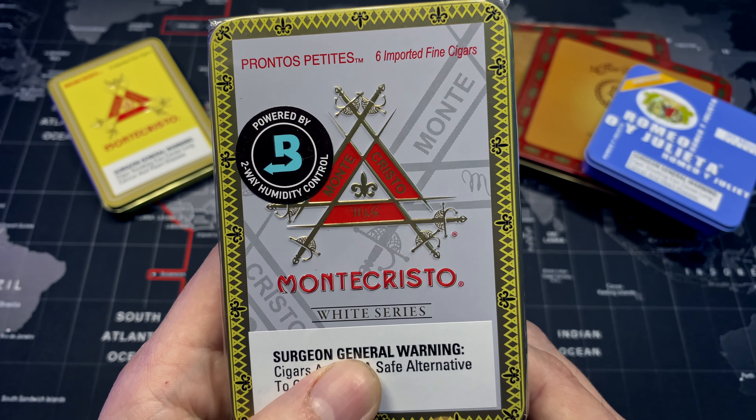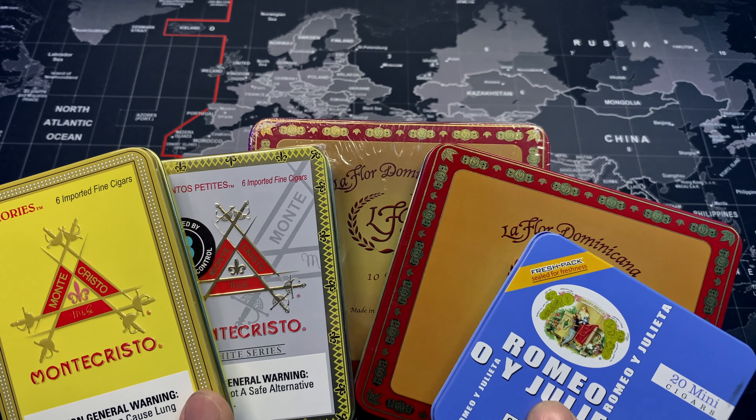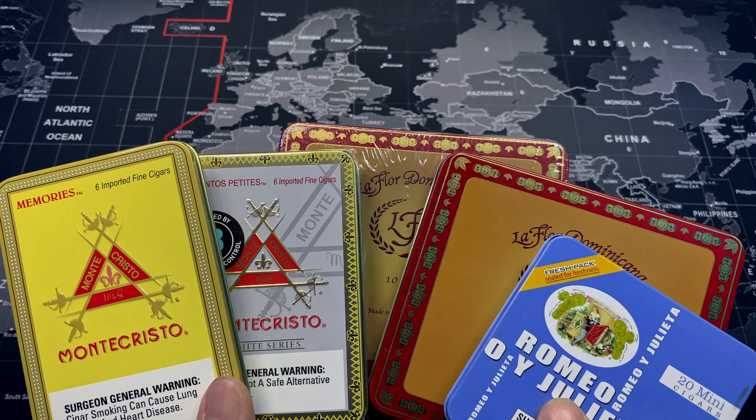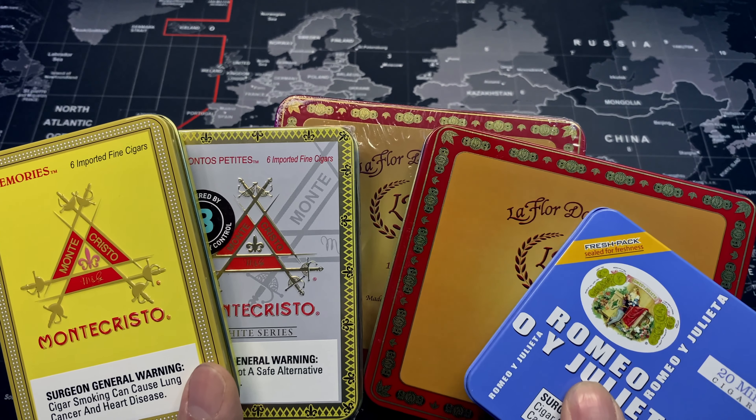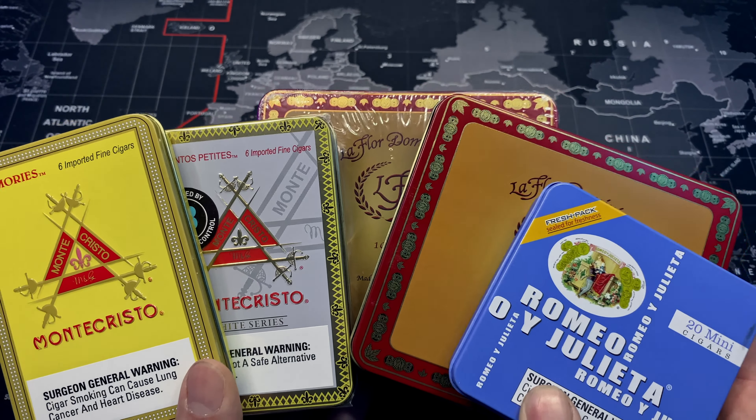That's going to wrap up this tin cigar haul. If you liked this video make sure you give it a like, and if there are any tin cigarrillos you think I should try, definitely let me know in the comments below. Consider subscribing and I'll see you in the next one.